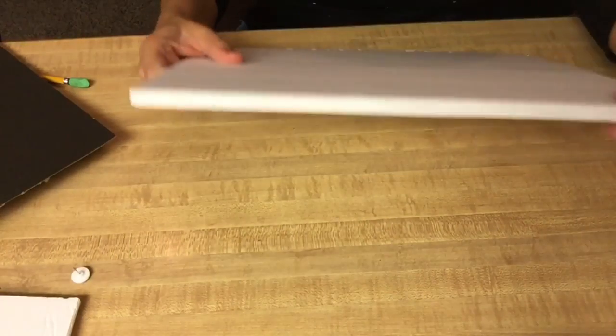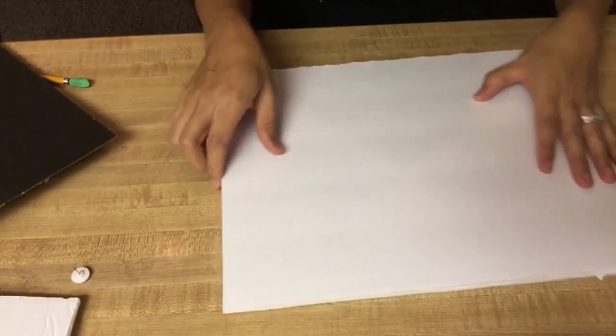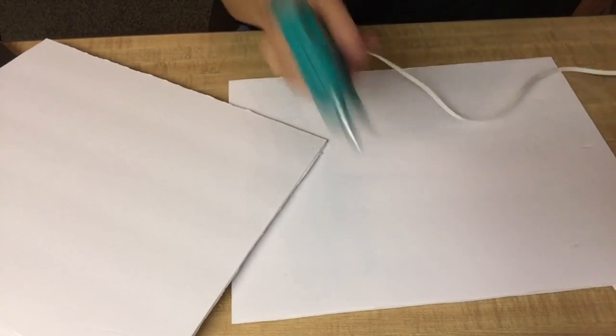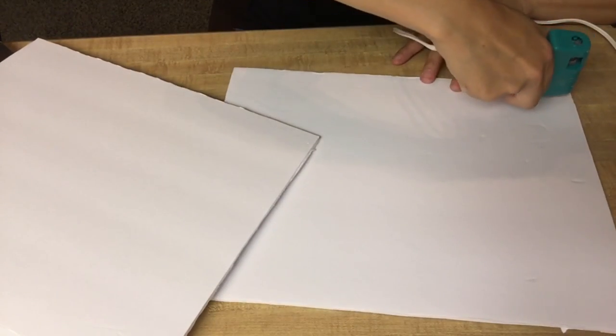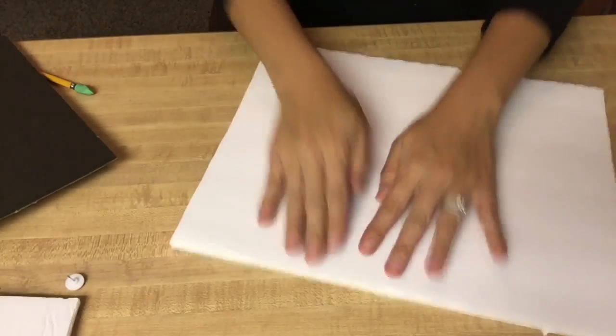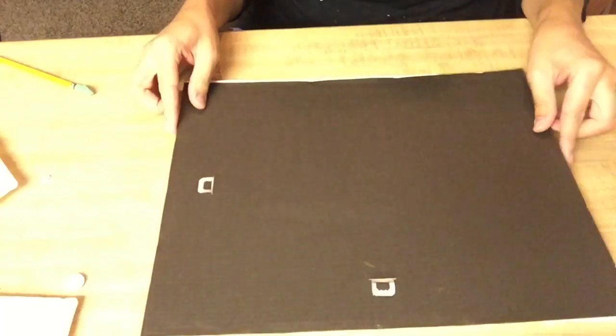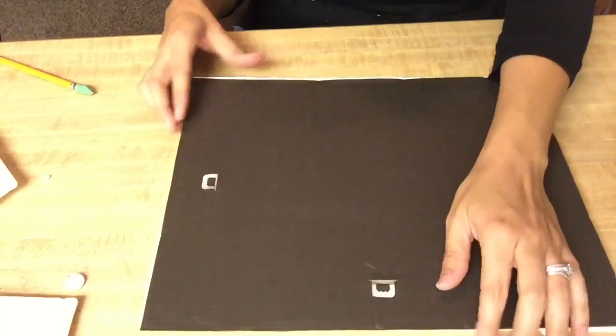So I basically doubled up on this one just so there's enough foam for the pins to go through. I'm just gonna stack these and hot glue them, and then I'm gonna glue the back to it as well so I have something to hang it from.